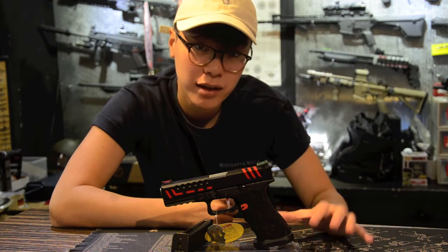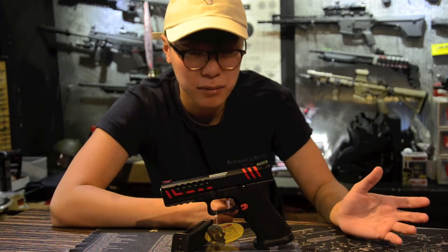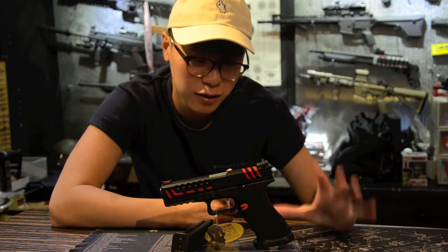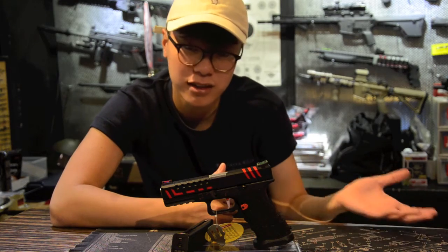Finally, the gun comes with a plastic magwell. Although it's not one of the best quality magwells on the market, for the price point I think it's extremely suitable and understandable that they chose this magwell. It is still usable, but if you don't like it you can always take it off.